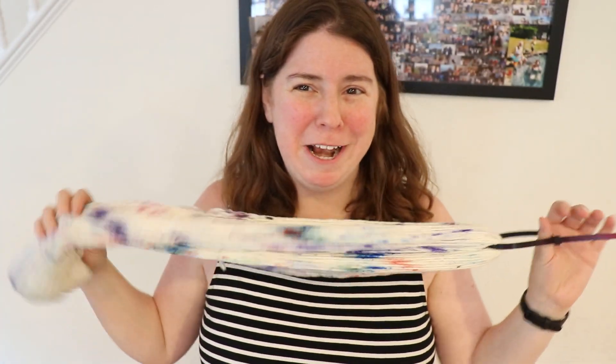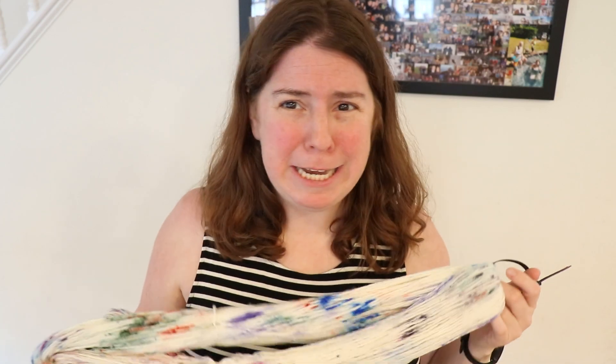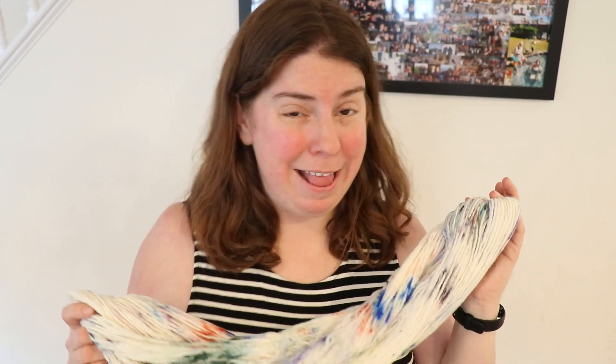I've got a nylon zip tie on the yarn and I'm going to pre-soak it overnight, just because that's my dyeing schedule. I'll be dyeing it tomorrow so I figured I may as well pre-soak it now so I'm ready to go first thing in the morning.